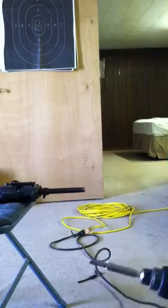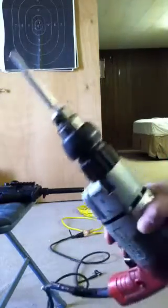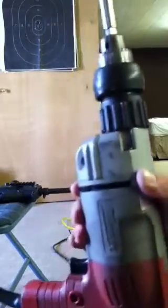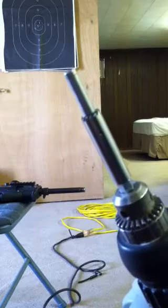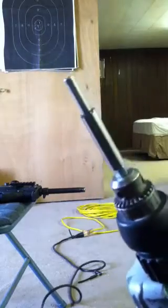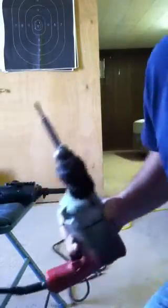Alright guys, we're back. Got my gun in position, let me get this so you guys can see it. Here it is, all chucked up in my Milwaukee with the pilot tool attached. You can see just a little set screw there is all it takes — it's nice and snug and she's ready to rock.